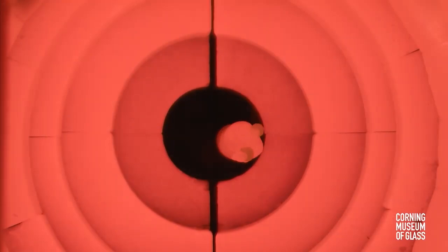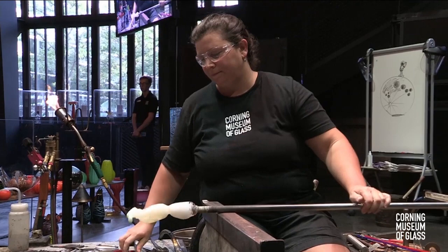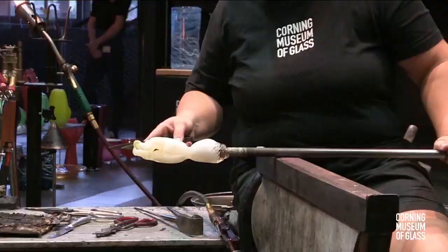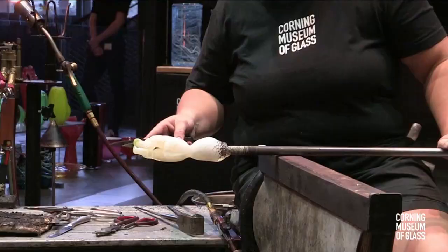We've got a question from our live stream audience: when you use the wet wooden tools, why does it not break the glass? When we're using those wooden tools — the wet ones in particular, our wood blocks — those are used for shaping, centering, and cooling the glass. We only touch the wet wood blocks to the glass when it's really hot, so it's not such a temperature difference that it would shock and crack the glass. If we were to touch a wet wooden block to a piece of glass that's a little more set up and not liquid hot, it would, in fact, crack the surface of the glass. When we're touching cooler glass with wooden tools, we make sure they're not wet so they don't shock or crack the glass.